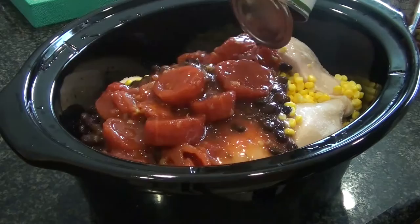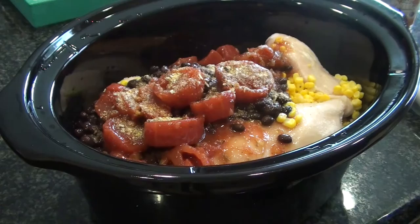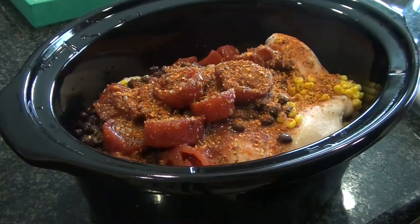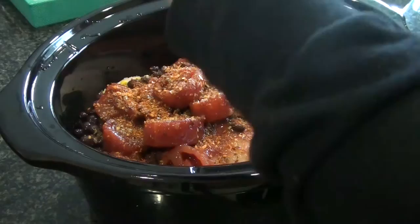These stewed tomatoes are really good — they're from Costco and they already come with spices in them. Then I'm gonna take this southwest chipotle Mrs. Dash blend. I'm putting quite a bit since it's such a big pot, but this stuff has a kick, so be warned. I'm also gonna use this spicy garlic salt, which I thought would be good as well. Then I'm gonna fill it up pretty much to the top with some water.